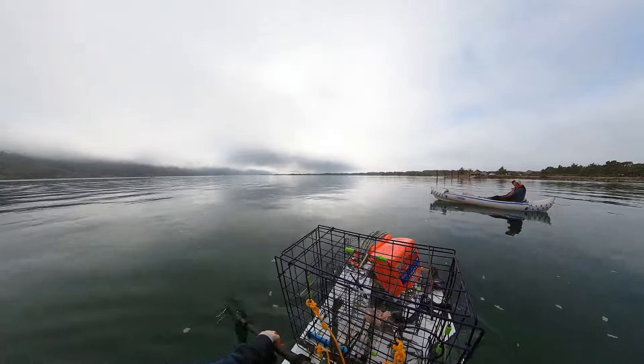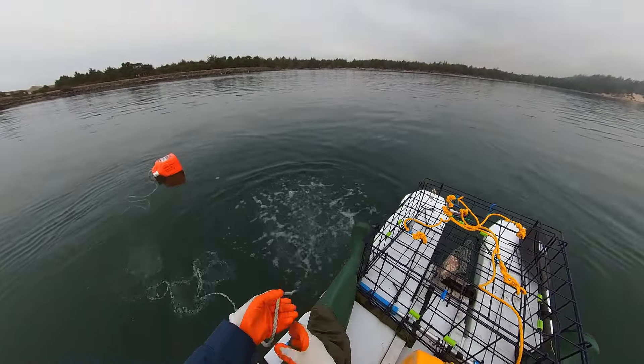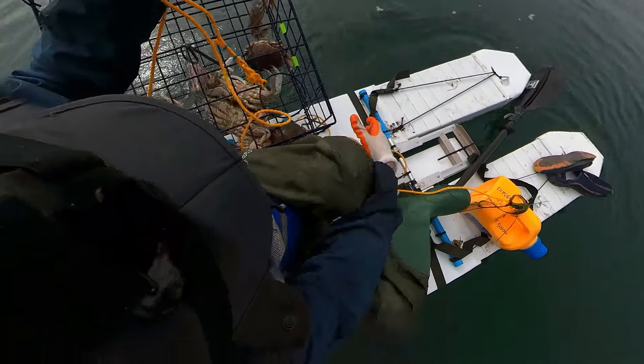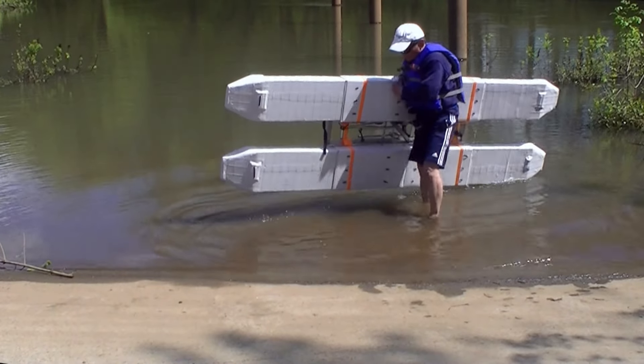At least we have three. Launching and retrieving the crab traps is very easy and the boat is also very stable. It's about 20 pounds and it's easy to carry around.